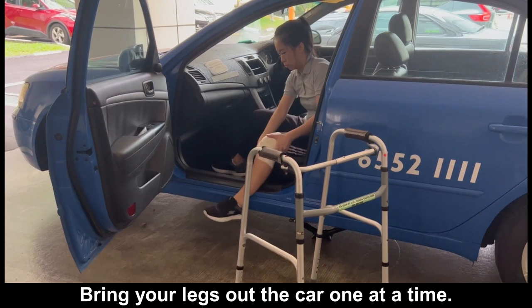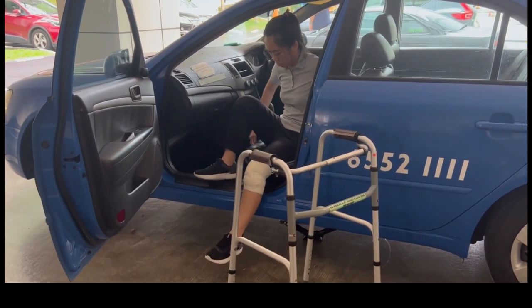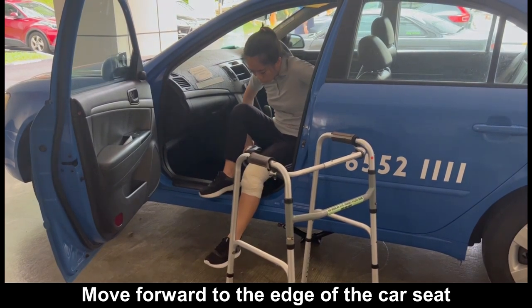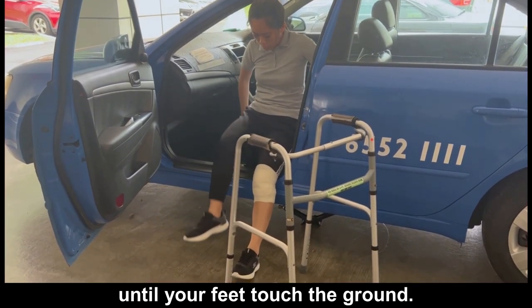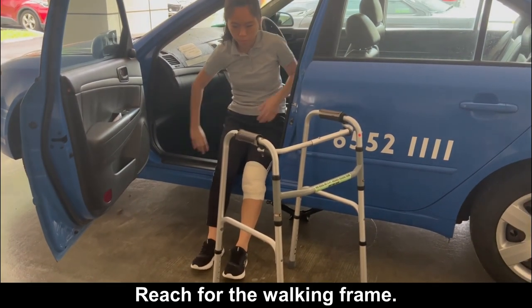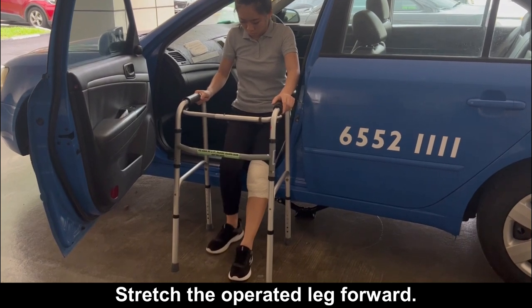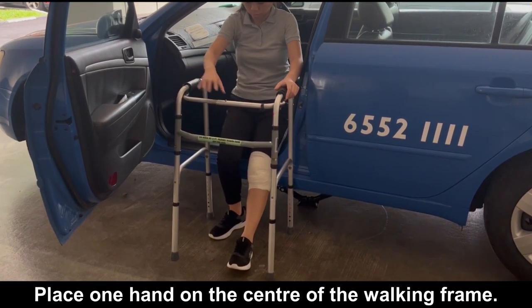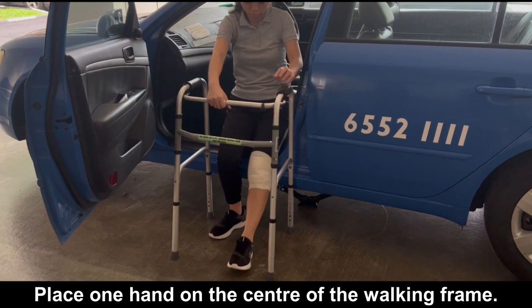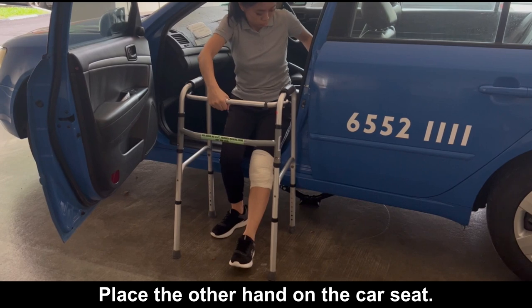Move forward to the edge of the car seat until your feet touch the ground. Reach for the walking frame. Stretch the operated leg forward. Place one hand on the centre of the walking frame. Place the other hand on the car seat.